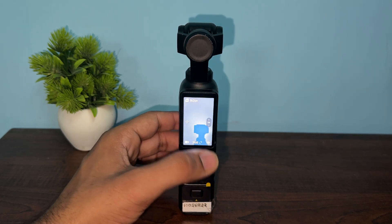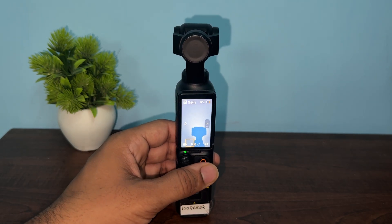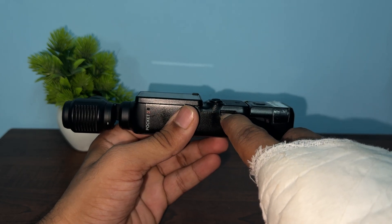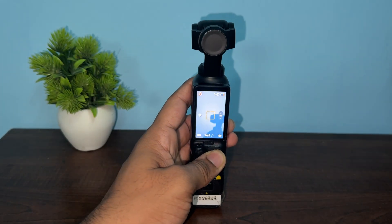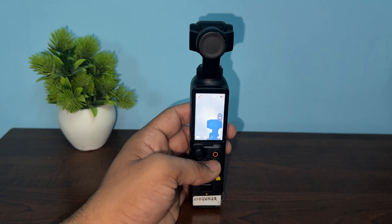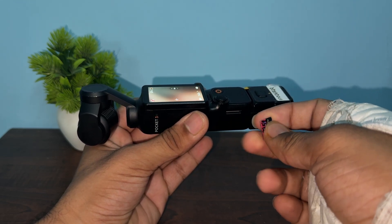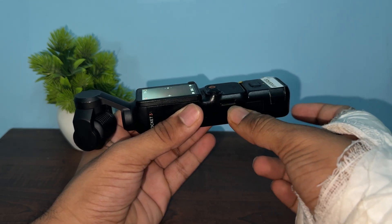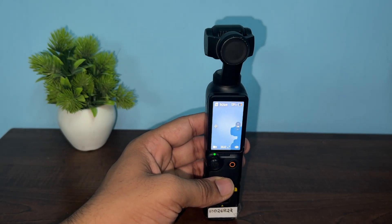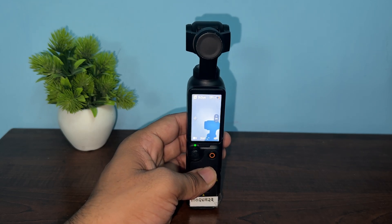Step two is to check the SD card. Remove the SD card from the Osmo Pocket 3, then power on the device without the SD card inserted. After that, reinsert the SD card. This will reset the connections and refresh the system to access the SD card. A corrupted or incompatible SD card can cause a boot loop or freezing, as reported with earlier Osmo Pocket devices.